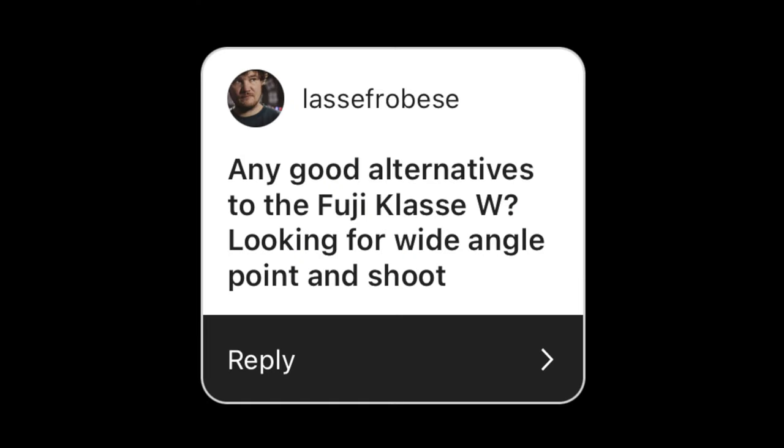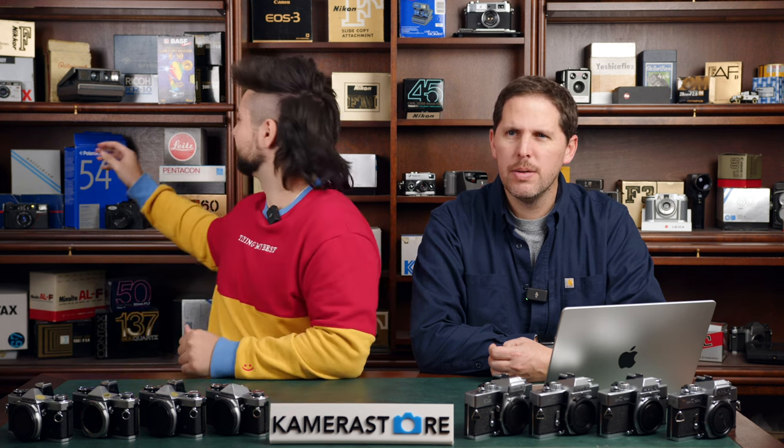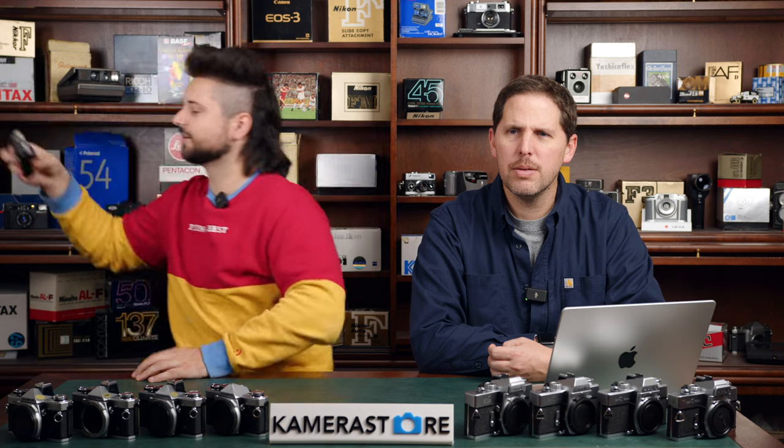First question is from Lasse Fraubese: any good alternatives to the Fuji Klasse W, looking for a wide angle point and shoot? There are a lot of options out there. If you're looking for something with a wide angle lens, not a zoom, the Ricoh GR1 is a great option. The Ricoh R1 is a slightly cheaper option. We have one just behind me — this is a Rollet Prego Micron.